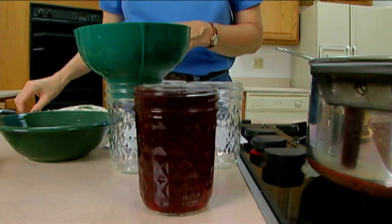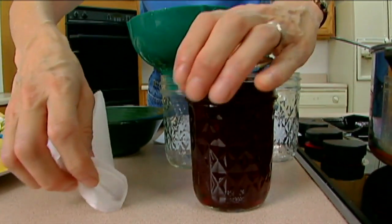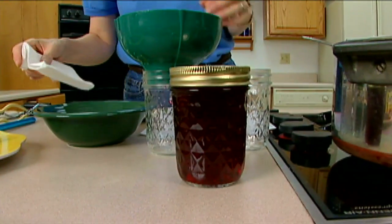Jelly needs to be filled to the one-fourth inch mark. Get a flat ready, then clean the edge of the rim with a damp paper towel to make sure nothing is left on the rim. Put on the flat, put on the lid, and tighten it down. Do all of your jars as quickly as you can, then they go into the water bath canner to evacuate the air trapped at the top. If you're at a thousand feet or less altitude, it's five minutes; if you're above that altitude in Oklahoma, it's 10 minutes. Begin counting time as soon as the water in the canner comes back to a boil, and remember the water needs to be one to two inches above the top of the jars.